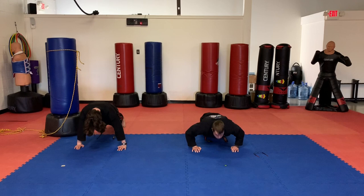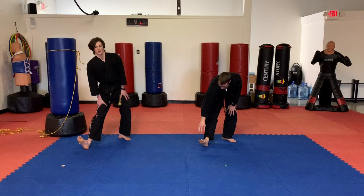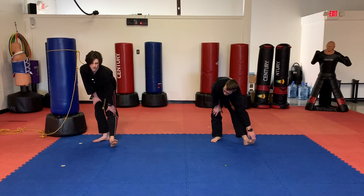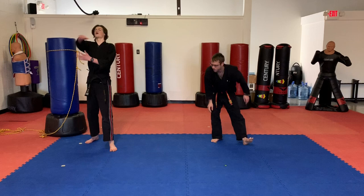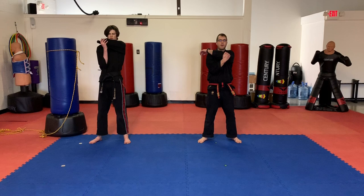Everyone stand up. Let's do a standing hamstring stretch. You can put one foot out in front. Bend your back knee. Lean forward just a little bit. Switch, other side. Take one arm across. Other arm. And tie. Once you're done, you're warmed up.